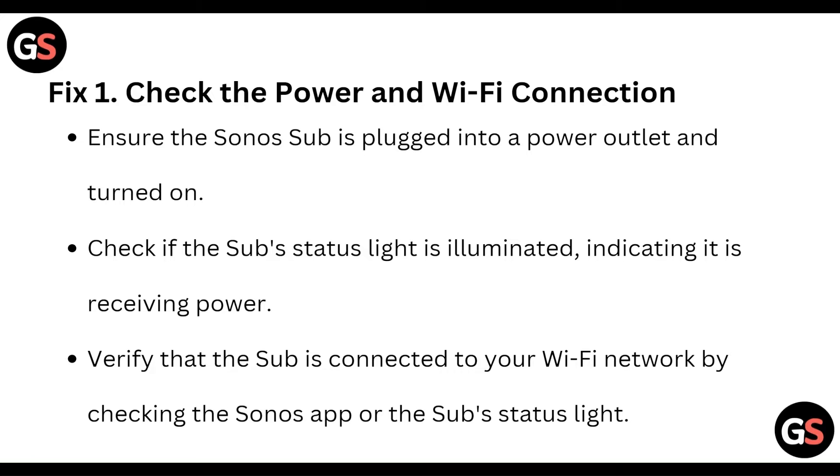So first of all, check the power and Wi-Fi connection. Ensure the Sonos sub is plugged into the power outlet and turned on. Check if the sub's indicator light is illuminated, indicating it is receiving power, and verify that the sub is connected to your Wi-Fi network by checking the Sonos app.